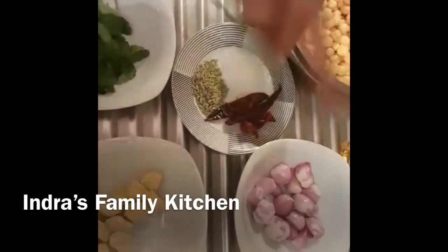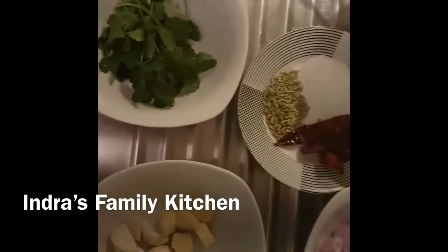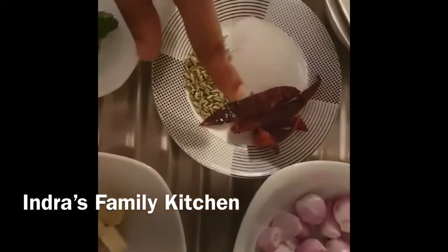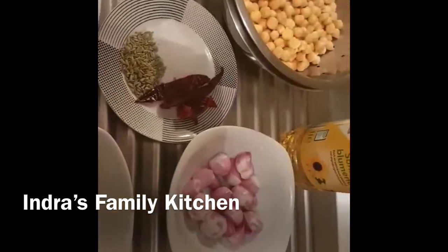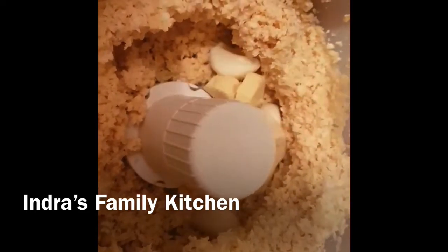I will pour a bowl and add a chopped rice-type. If you have any rice, then you can make rice. We will mix it in a bowl.